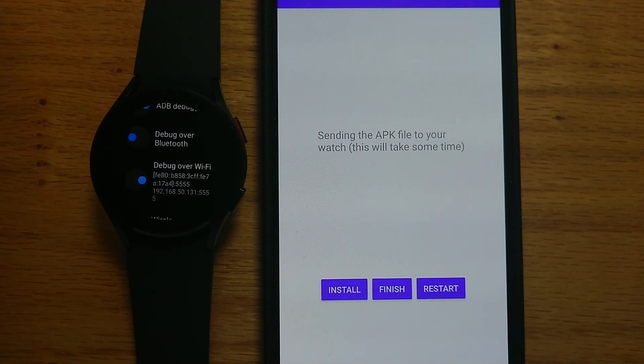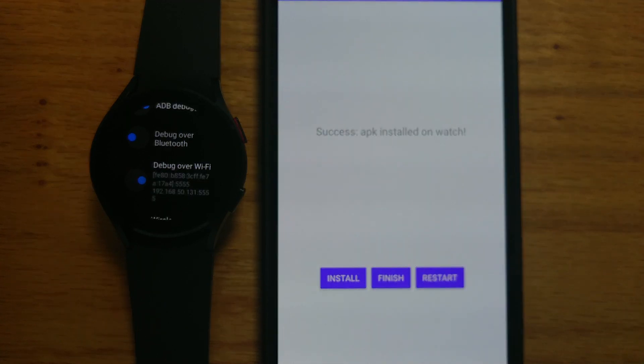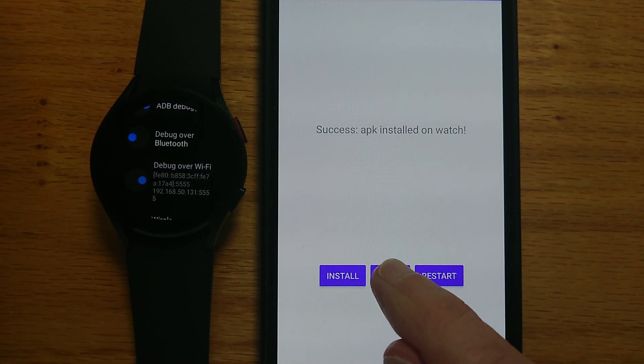Now we can install the APK from the phone to the watch — so install. This will take a few seconds; it's transferring the file over the Wi-Fi hotspot. And there you can see a message to say 'Success — installed APK on watch.' So we can finish.